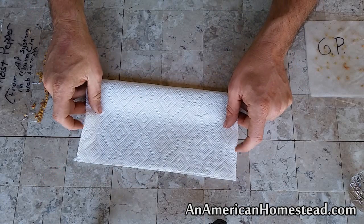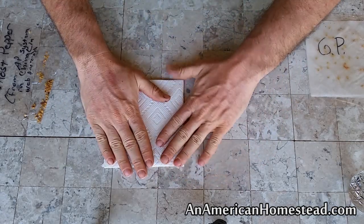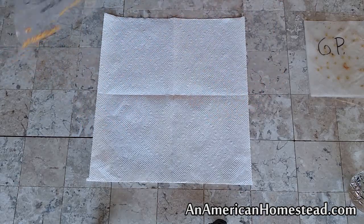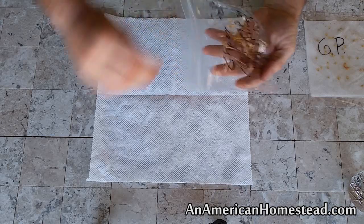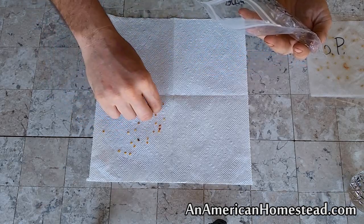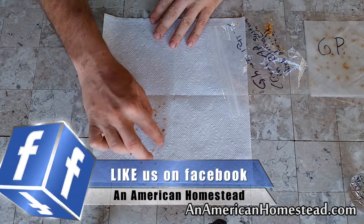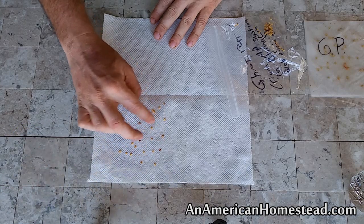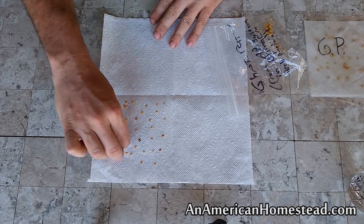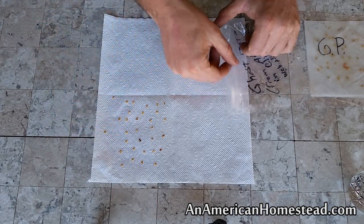So basically what I'm going to do to get started is fold this paper towel over and crease it, then fold it over again and crease it, then unfold it. I'm going to open up my little baggie of ghost pepper seeds and just sprinkle them around, giving them lots of space. These guys are going to sprout inside here and begin to grow sprouts. When the sprout gets maybe a quarter of an inch to an inch long, I'm going to take them out and remove them.